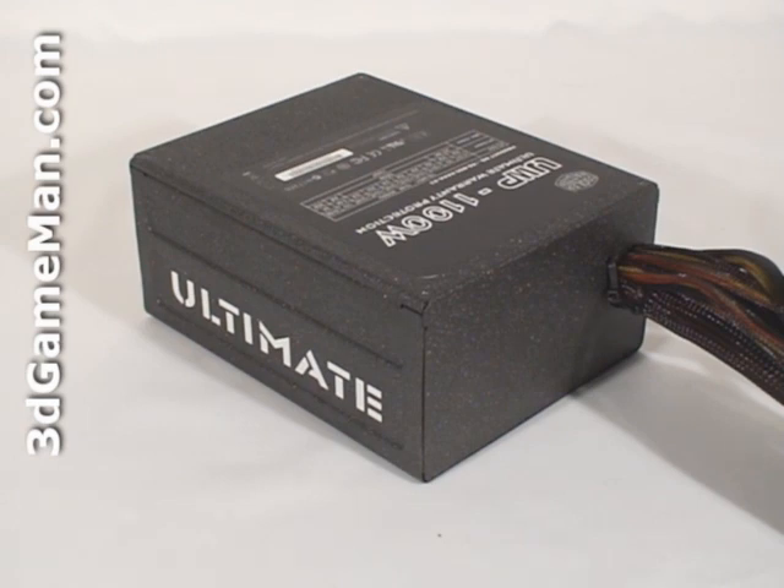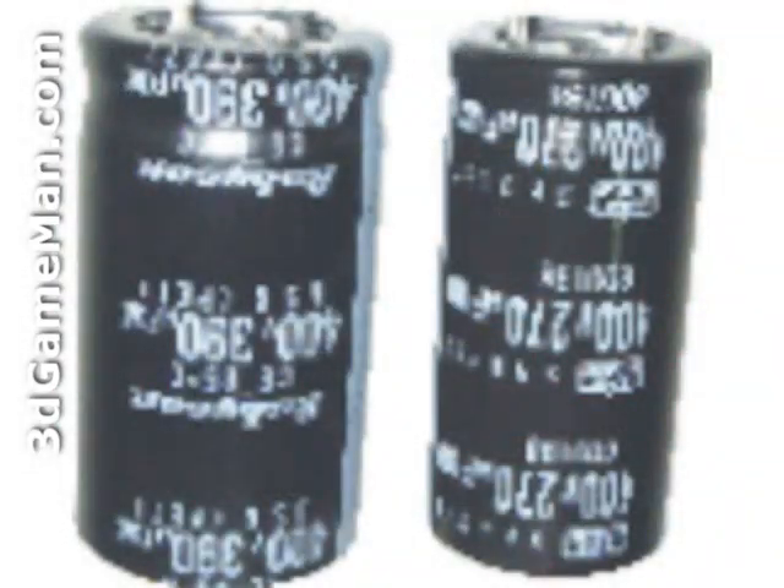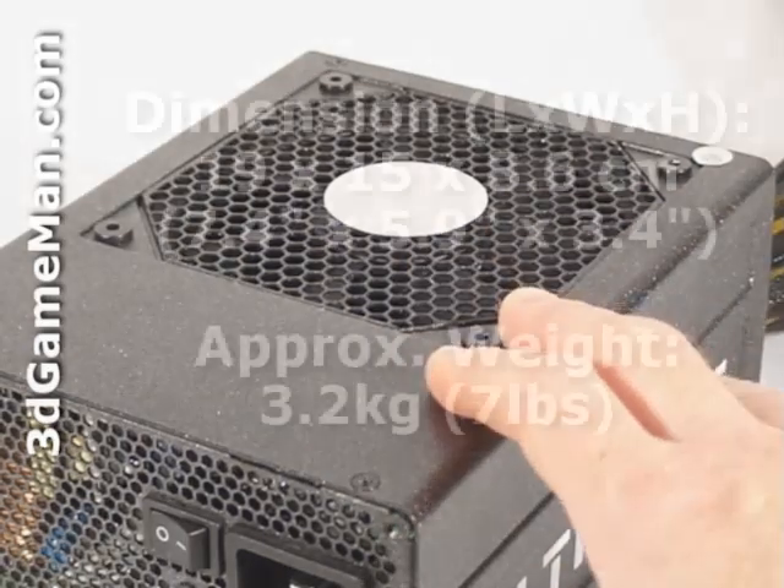Sixth, look for a power supply that uses Japanese capacitors. Many power supplies use low-grade capacitors, which can lead to system instability, system failure, and other issues. This power supply uses Japanese capacitors. Let's have a closer look at this power supply.